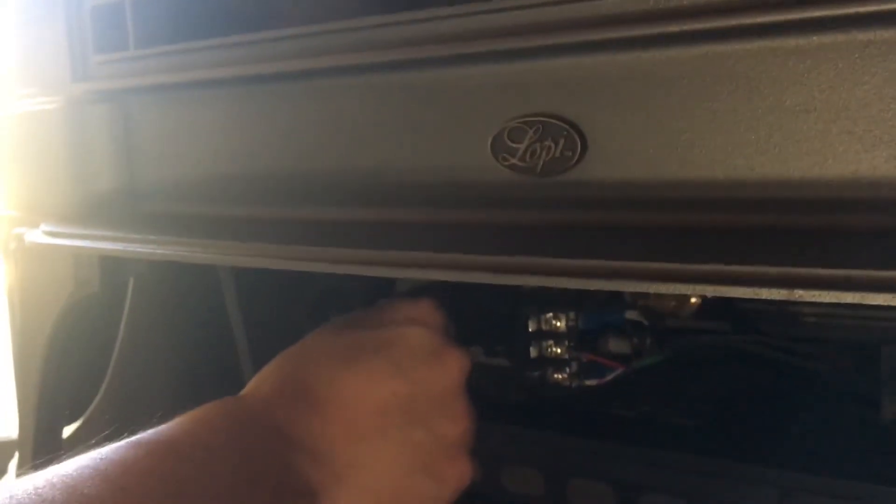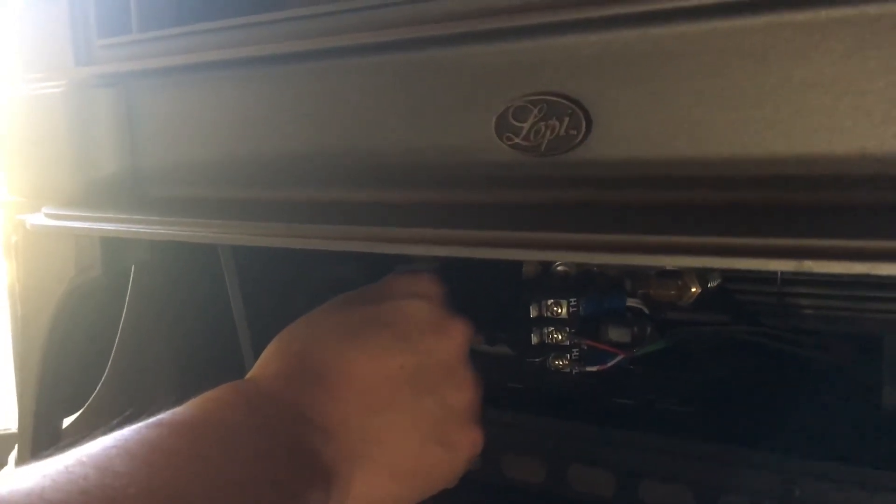But if I release the gas — let me do it again — if I release it, what happened there was you saw the fire and then you saw it disappear. That happened because I released the pilot button too early. So I'm gonna do that again, holding down the pilot button.